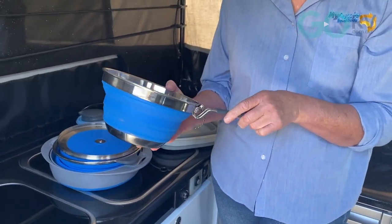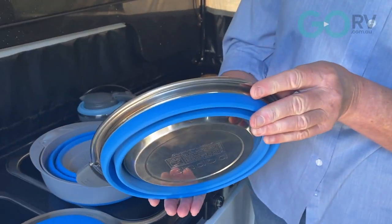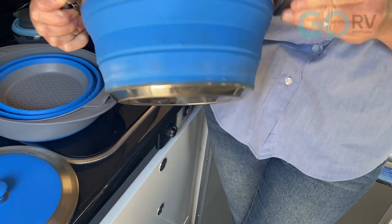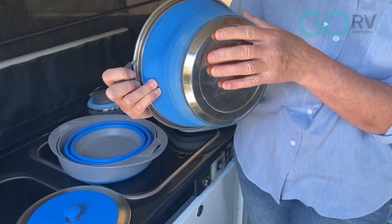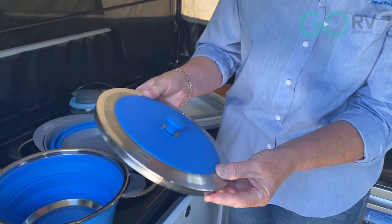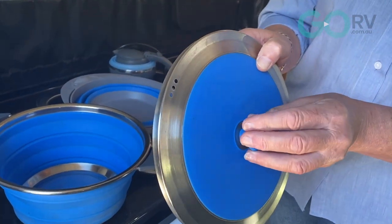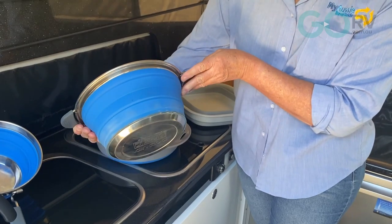Besides the saucepan we also use a stock pot. This one comes with a lid. Look how super thin and light it is when collapsed — we'll just pop that one out. Just like the saucepan, it has a stainless bottom, it's all food-grade silicone, and it's got silicone on the handles as well. The lid has stainless around the outside edge and top, with a silicone knob. I really like the stock pot because it has an area for venting steam with a few holes up top. It sits at about 5 litres.